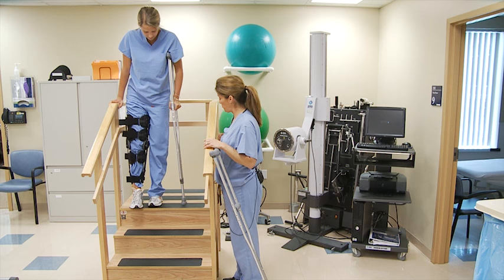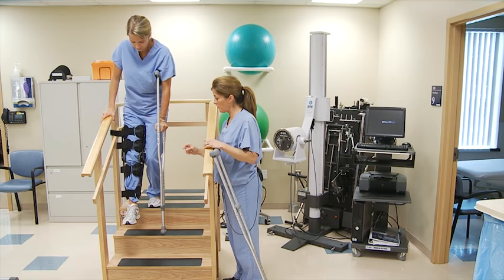And when you're coming down the stairs, the sequence is: bring the crutch down first, bear the weight on the handrail, and then hop down.